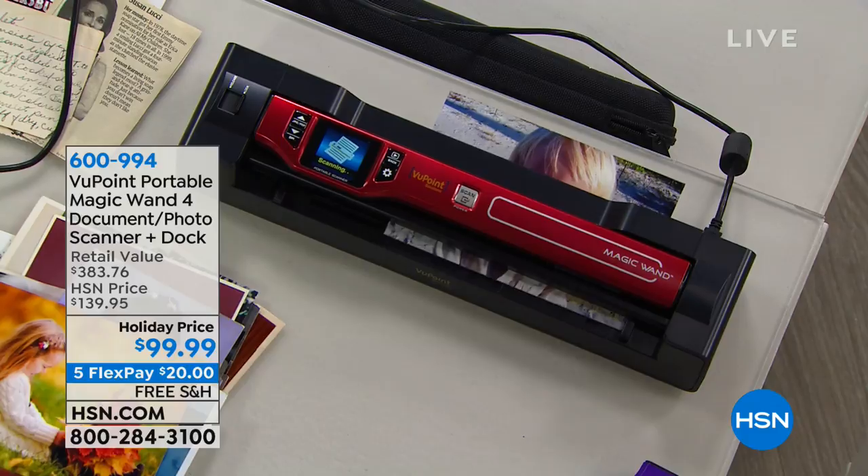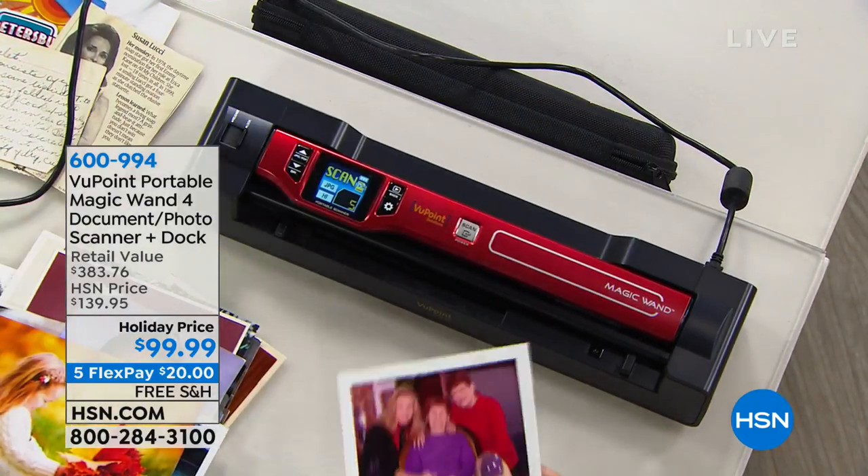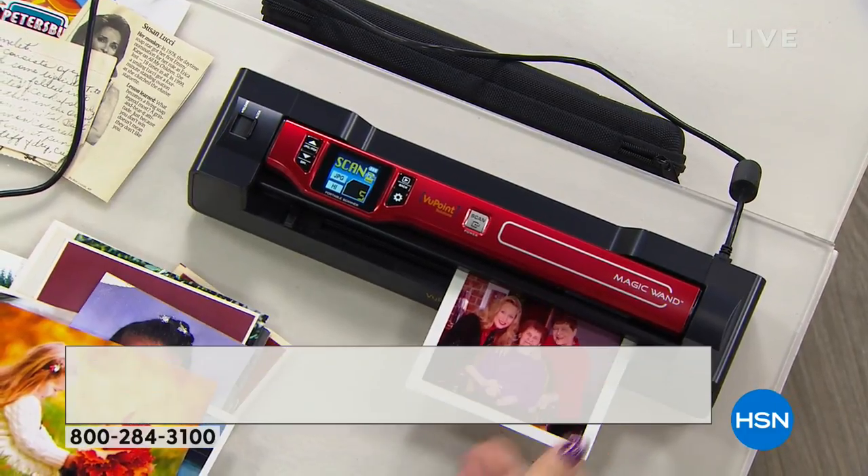Instantly and wirelessly and portably scans anything and everything that's a flat surface. We're going to scan your recipes, your photos, some documents — maybe anything and everything that you've been wanting to save. It's going to scan wirelessly into that beautiful scanner, and now you're going to have it forever.